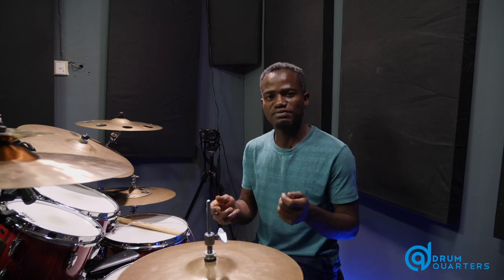So for this drum fill, our sticking is right, left, left, kick. Right, left, left, kick. If you're leading with your left hand, it's going to be left, right, right, kick. Left, right, right, kick.